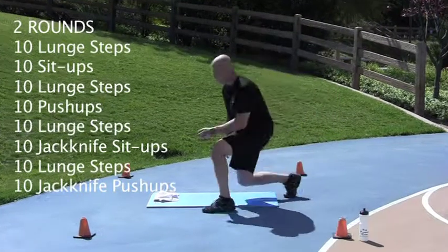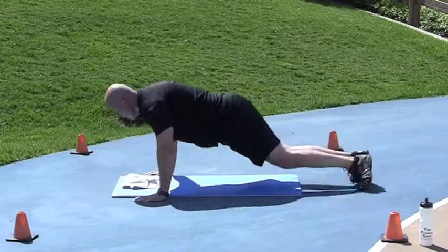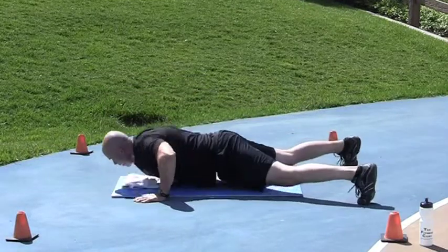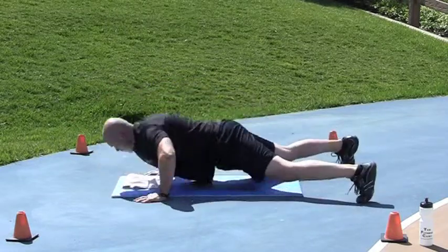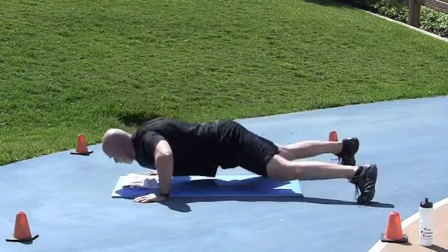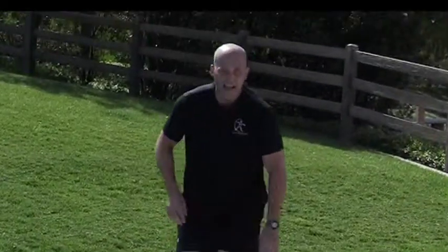Ten lunges — here we go. Lost my balance. Nice job. Jackknife push-ups finishes it off — fast as you can, go, go, go. Nice job. Excellent effort. If you haven't finished yet, hustle up — good form as quickly as you can. Otherwise, you're done. Be sure to get plenty to drink, eat right, plenty of rest. I'll see you next time.